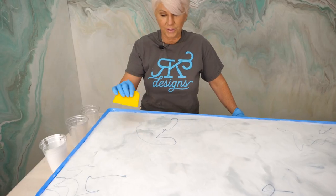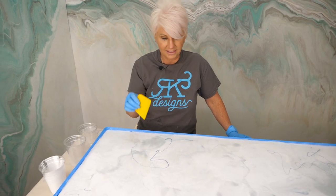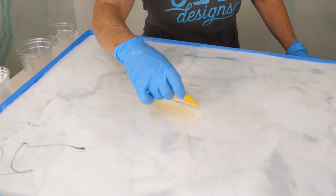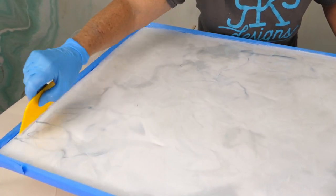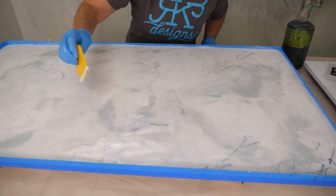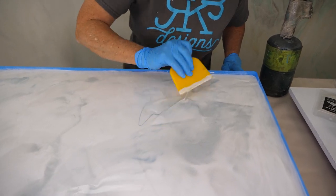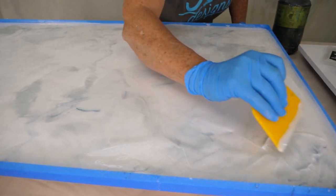We've added a little bit more of the blue in strategic areas. This time I want to use a Bondo spreader instead of my big squeegee so I can be a little more detailed. I'm going to come in and move that and marble it out — the homeowner wanted just a little bit more of that blue to shine through. I pulled it in next to the edge so when I pull that tape, I'll be able to have that color go over the edge. I don't want to over-meld that color — I want that to be a very soft marble.